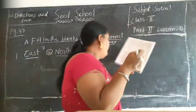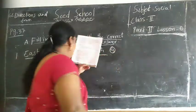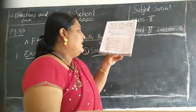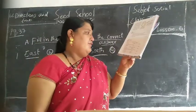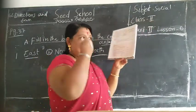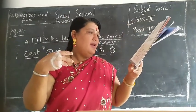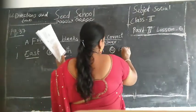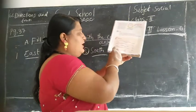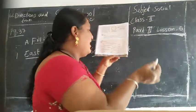Fourth one: if you are facing east, the north is on your - yes children. If you are facing east, north is your left side. So answer is left.